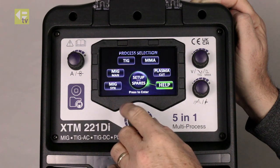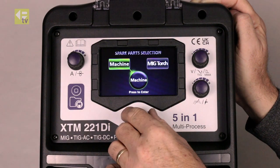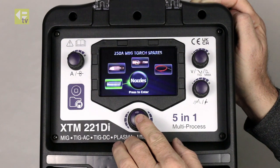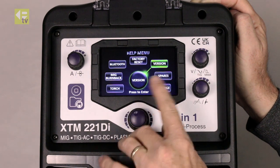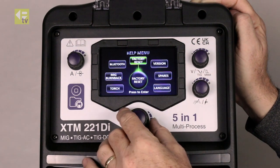If I press it once, it takes me back to the beginning, so back into help. Spare parts — I can do MIG torch, which shows me the parts of the MIG torch. Do a long press to step it back once. Version is a version number. Factory reset just resets the machine back to factory settings.